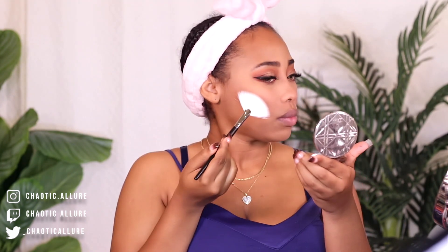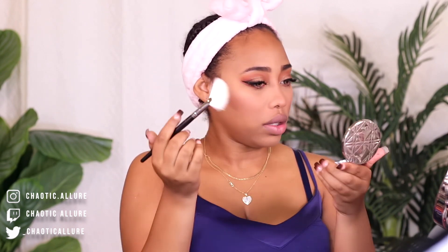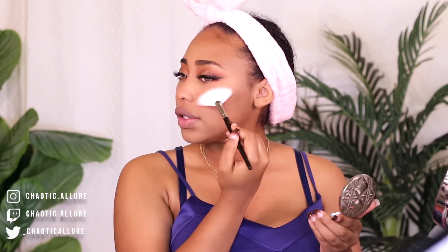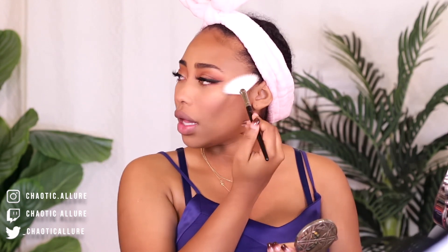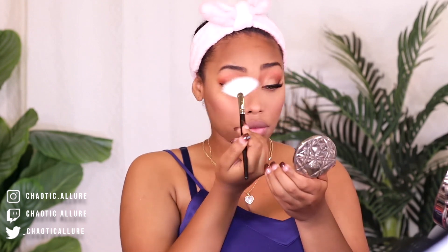We're going to go with this Dior highlighter. Look at that — I love this one. I live by this and it lasts me so long. Like, this is the first one I bought from them and I'm still using it. I like to use my little finger and just apply it.